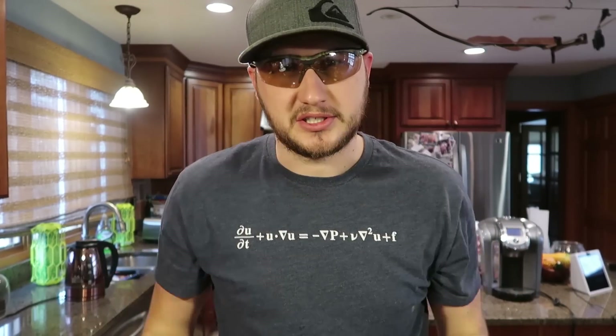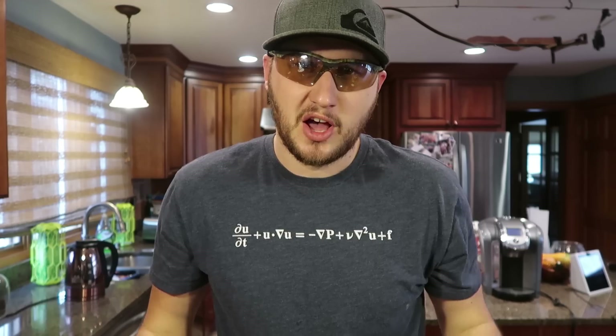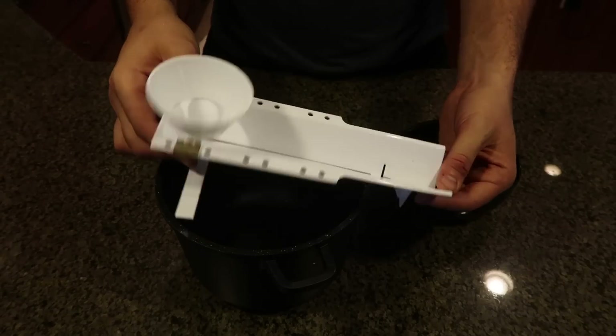What's up everybody, welcome back to my kitchen where safety is number one priority. Today we're going to put to the test more egg gadgets. Let's see what I got this time.